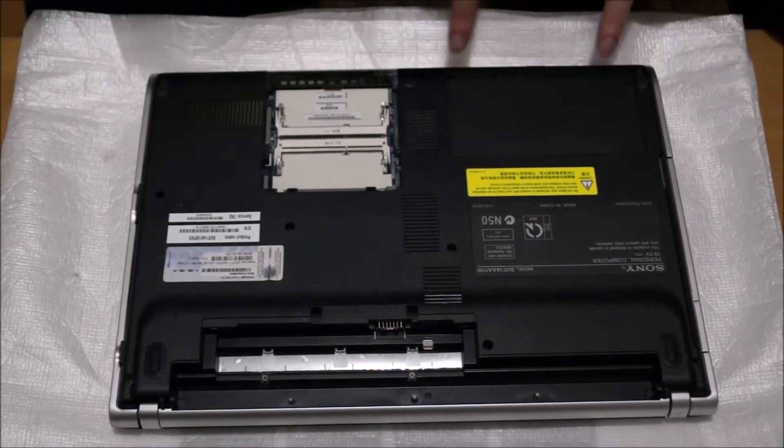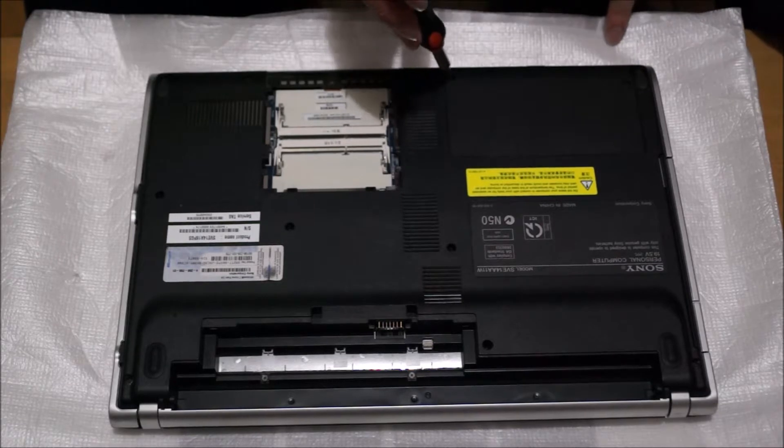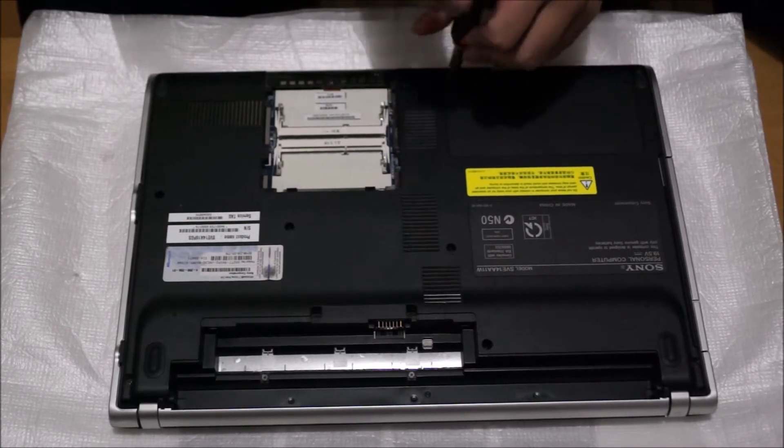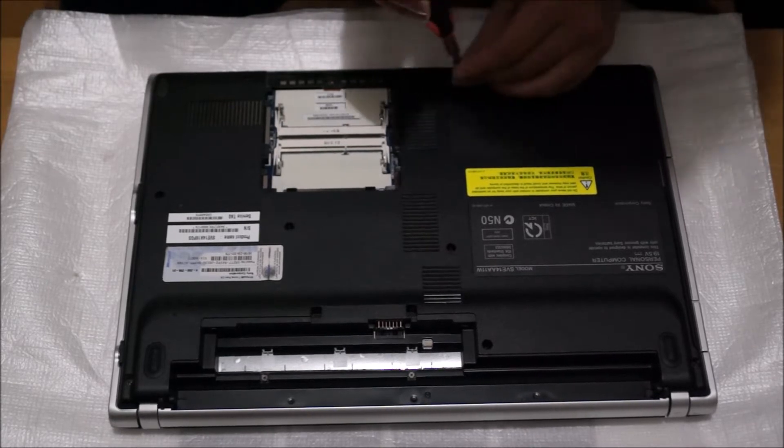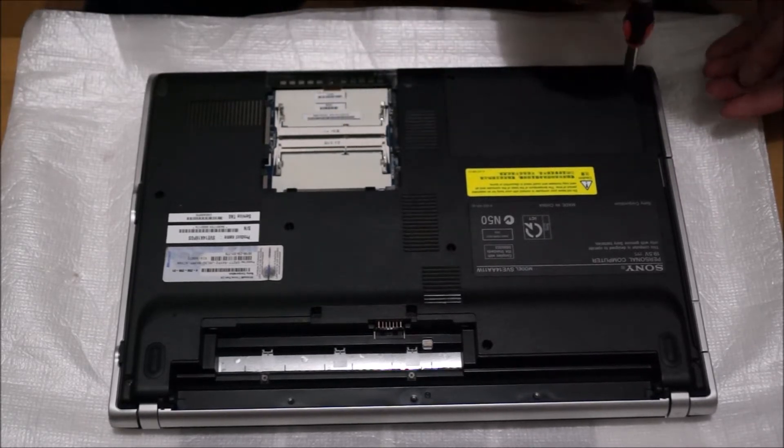Next we're going to remove the hard drive cover. There are two screws holding the hard drive cover down. Same as the RAM slot, it has a tab sticking out for you to lift up.